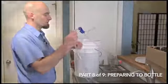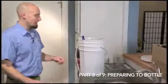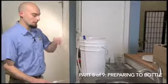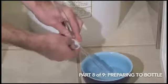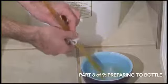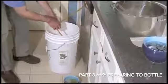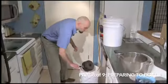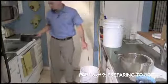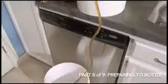Now we've got a racking cane full of sanitizer. Stick the racking cane into the beer, and we're going to pull the sanitizer through via siphon, and that's going to bring the beer into the siphon. You don't want the sanitizer to go into your bottling bucket. Run the siphon until all the sanitizer comes through, and then we'll clip the hose shut again. Now I've got beer coming through — you can transfer it into our bottling bucket. Before we open that up, we want to put our corn sugar into the bottling bucket, and then as the beer fills up, it's going to mix that corn sugar in with the beer, so it'll be thoroughly mixed by the time we go to bottling.